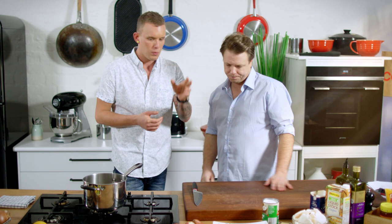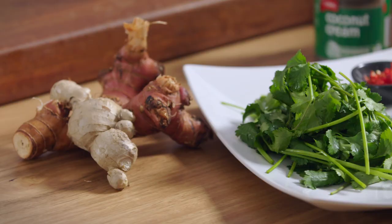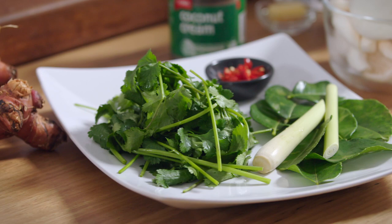All right, mate. Tom Kha. A very delicate coconut-based soup. So we're just going to be making a stock of the coconut cream, equal parts between that and some chicken stock. And then some classic Thai aromats: galangal, ginger, lemongrass, kaffir lime. That's where a lot of the flavour comes from.